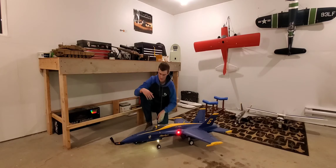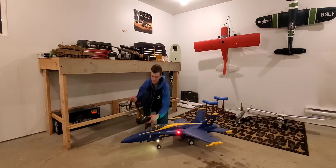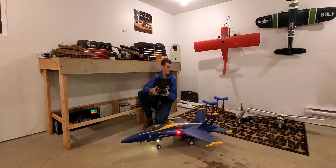I can show you the elevators and stuff. I have mine pretty much at 100% rate — high rate on all of it — and 100% throw as well. For the rudders I have 100% on and then 20% expo. And then all the flaps here.